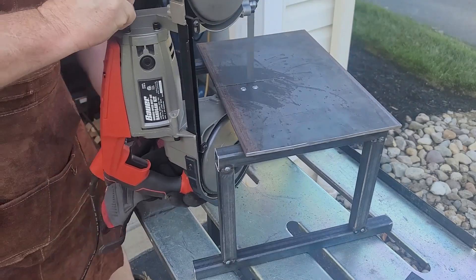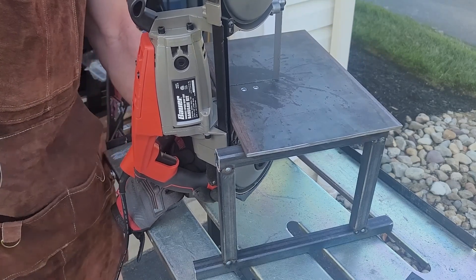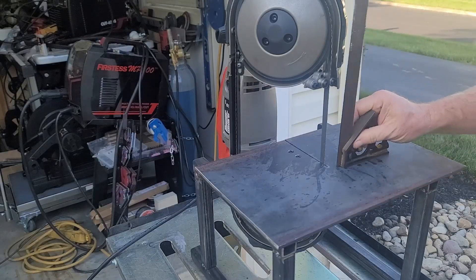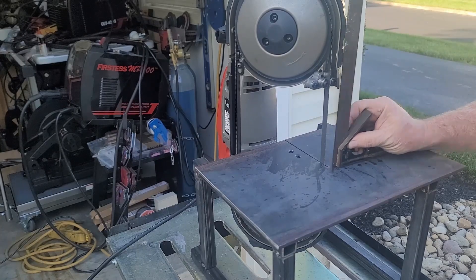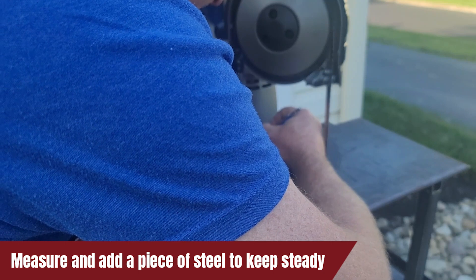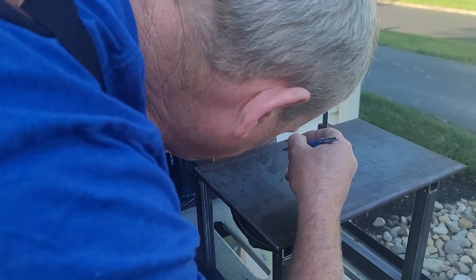These two screws will not be enough to keep the bandsaw steady on the stand. So what I'm going to do is mount the bandsaw using the two screws. Luckily, there is a slit in the middle of the bandsaw that lines up perfectly with the steel plate. I'm going to measure exactly where this lines up with the plate and add a piece of steel that locks into this slit. Between this and the two screws, it'll hold it nice and steady on the stand.